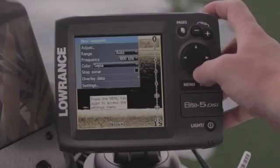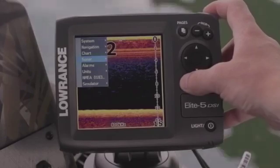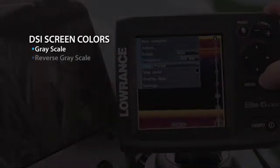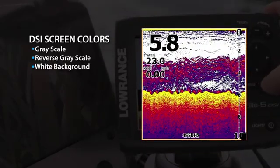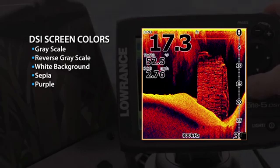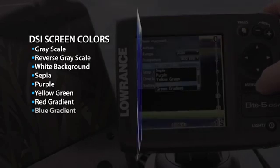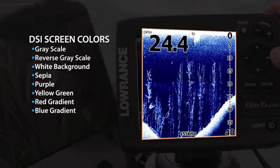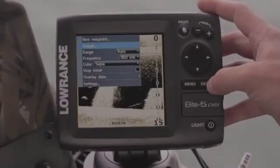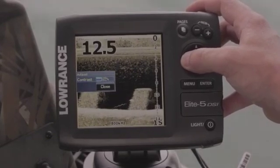Elite DSI models offer a full selection of color palette options to maximize your viewing experience in low and bright light conditions. Color palettes include grayscale, reverse grayscale, white background, sepia, purple, yellow green, red gradient, blue gradient, green gradient, and orange gradient. By customizing your color and contrast settings you can easily optimize your view of structure, bait fish, and game fish.